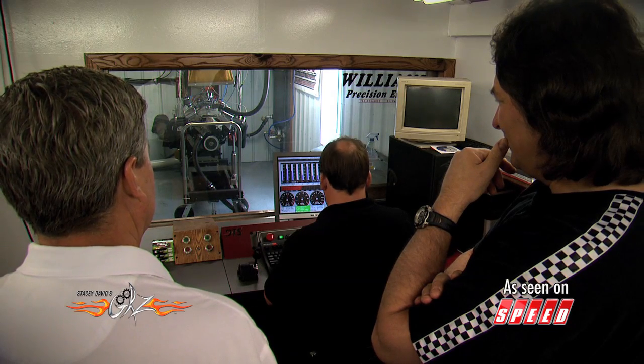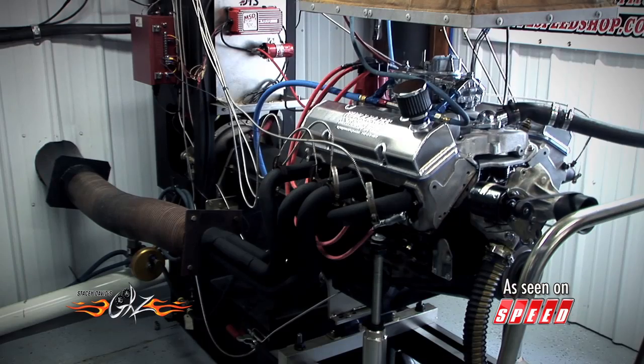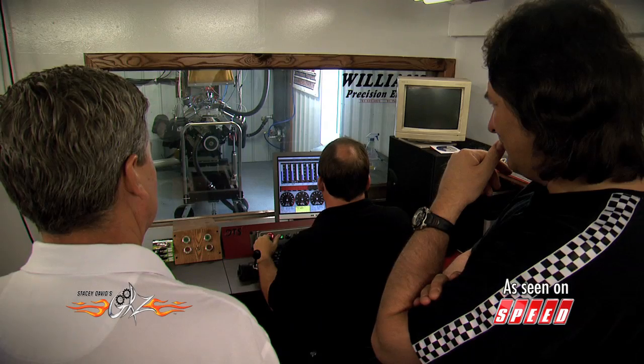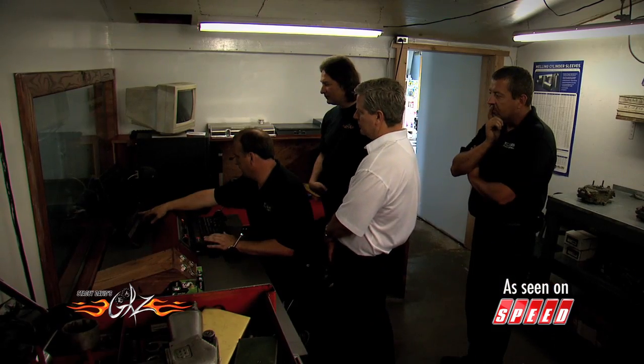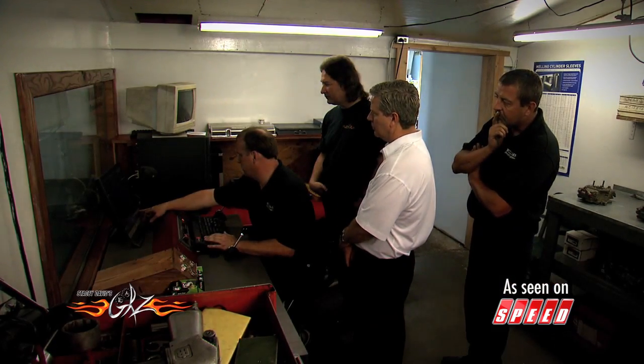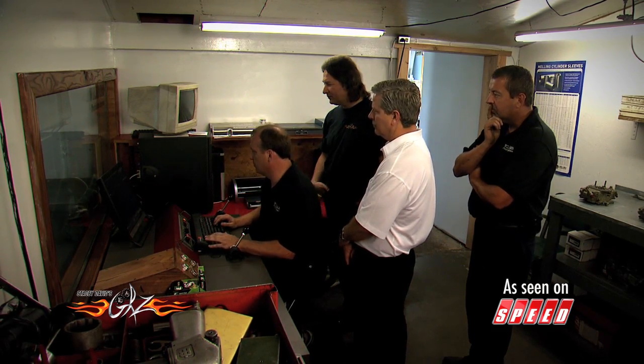The first step was to make a series of runs using a conventional style plug, then swap in some E3 plugs and make some more runs. Right there — 448, 448 — there's four tenths of a horsepower difference at 5,500 RPM on those last two pulls.